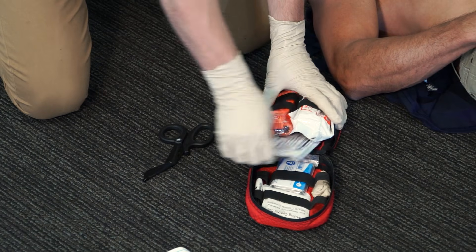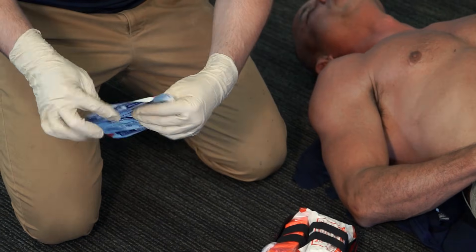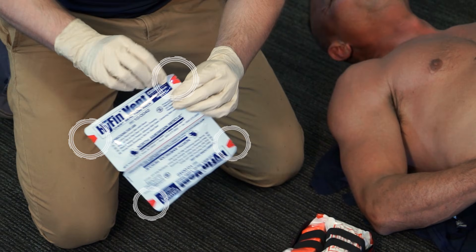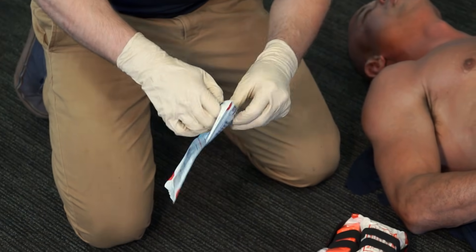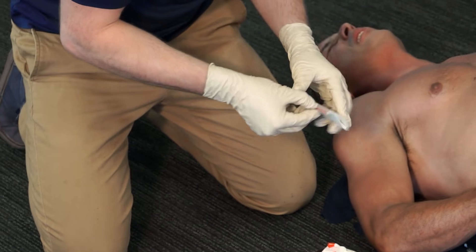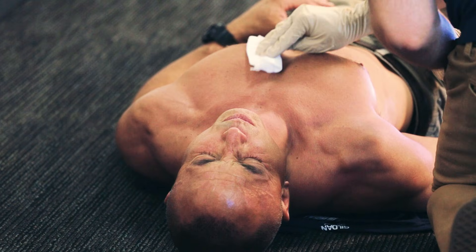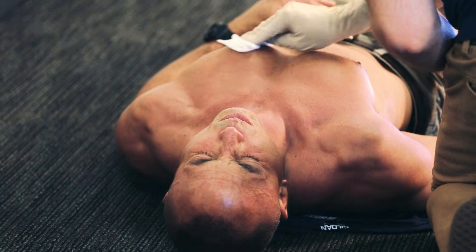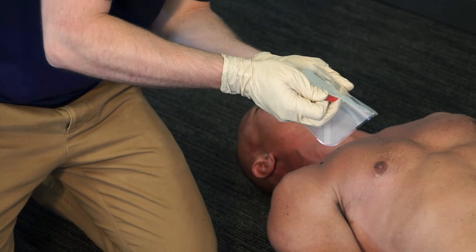Remove the Hyfin Vent Compact Chest Seal from the kit. Open the package. Use the red tabs as an indicator of where to tear. Once removed from its pouch, wipe any dirt or fluid from the skin with the gauze.